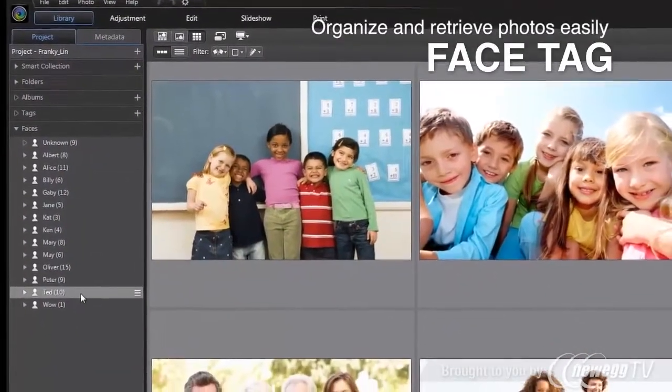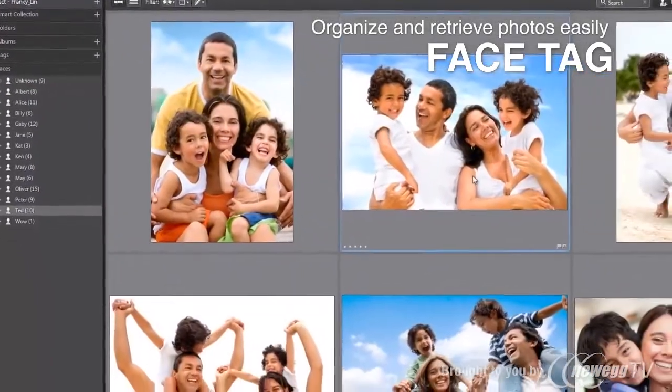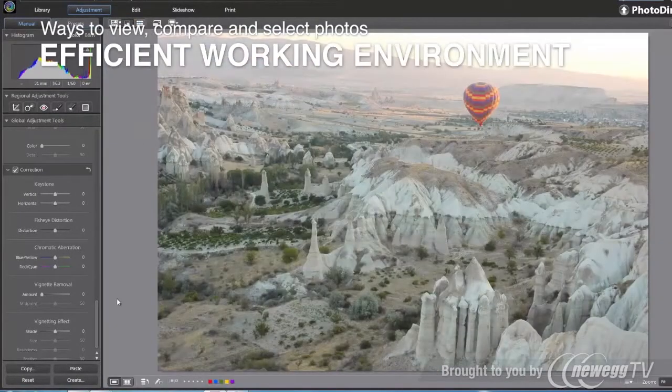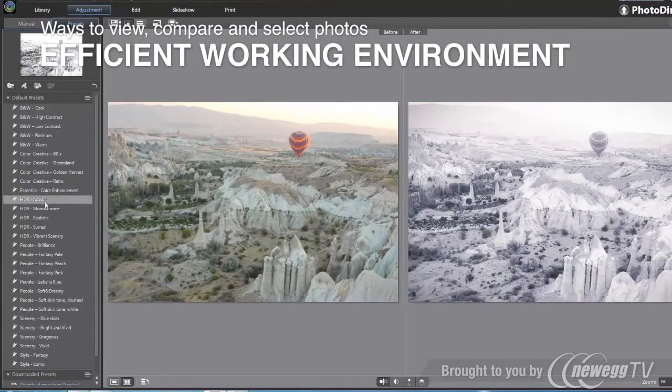Now with newly added face recognition technology, organizing photos in your family and friend albums was never so easy. With a meticulously arranged interface, your photo enhancement projects couldn't be more fluid or efficient.